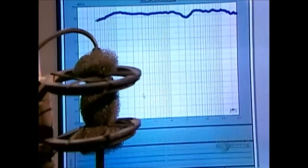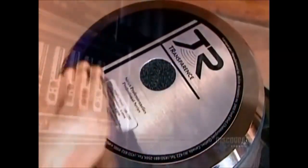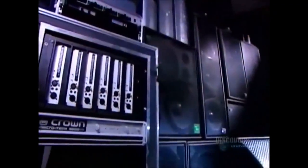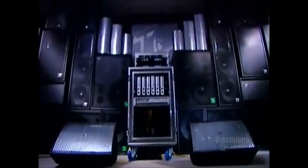A woofer has a large cone that vibrates more slowly for low frequencies. A tweeter has a small cone that vibrates quickly for high frequencies. Three-way systems have a third driver with a medium-sized cone for the mid-ranges.